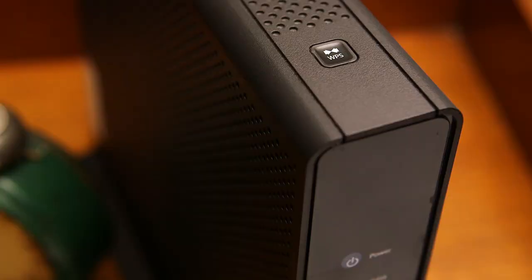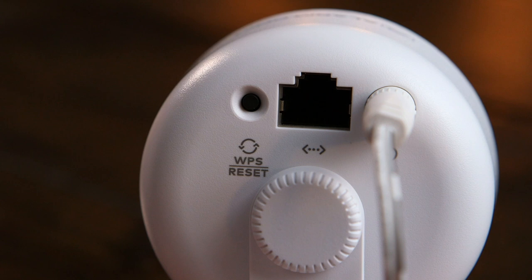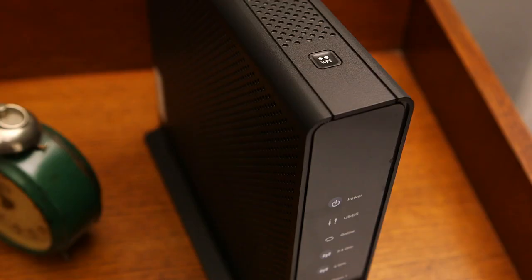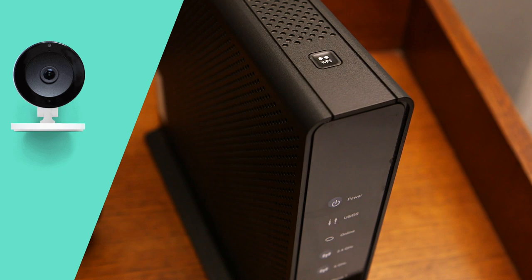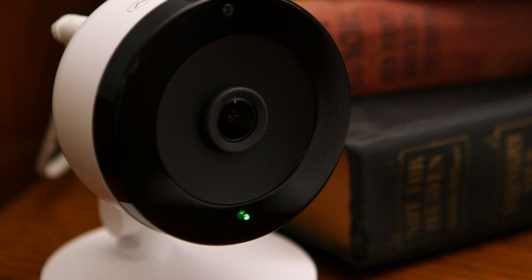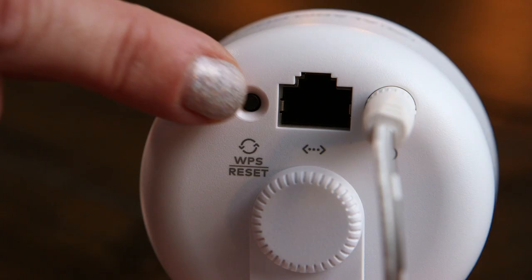If you have a WPS button on your wireless router, follow these steps. Hold down the button located on the back for three seconds and release when the LED flashes blue. Then activate the WPS mode on your router. The camera begins to connect to the wireless network. When the LED is solid green, the wireless connection is complete.